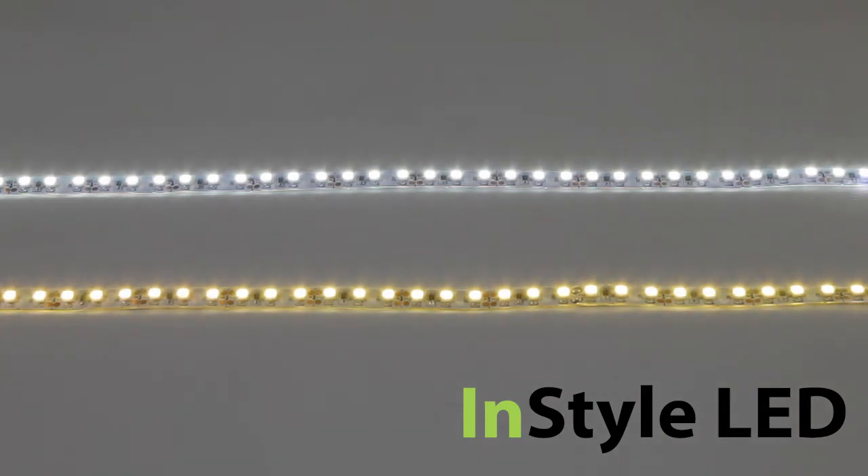The LED tape is ideal to be used as feature lighting such as in plinths or clothing stores, or anywhere from hotels to bars to restaurants to home.